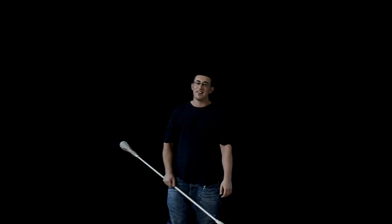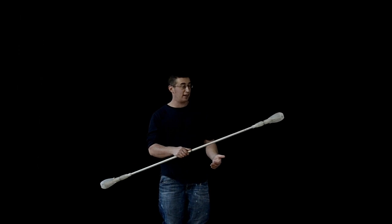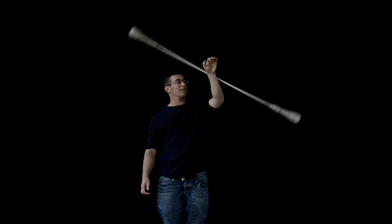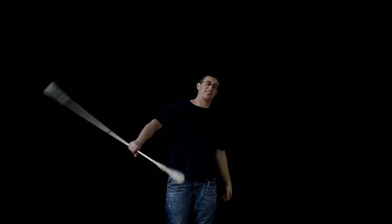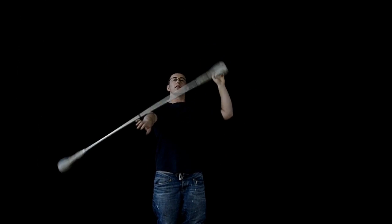So this is a tutorial on the vertical chest Steve. And obviously you should be able to do a vertical Steve in order to try this move. That's the vertical Steve there. And then the vertical chest Steve just goes across your chest instead.